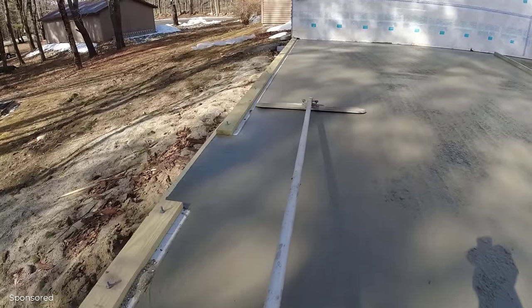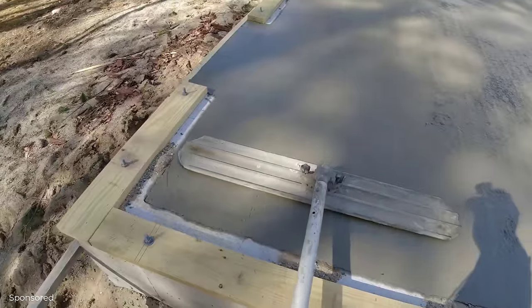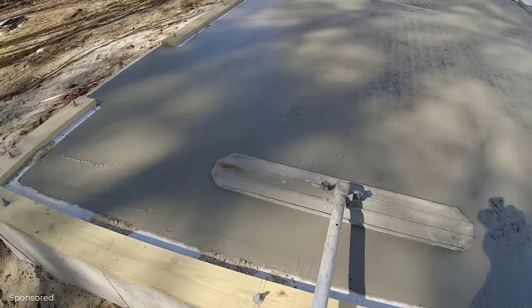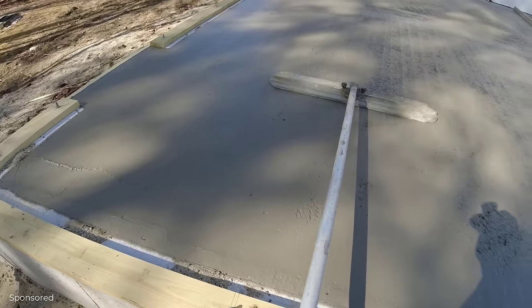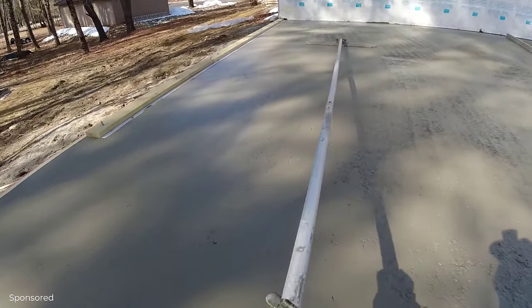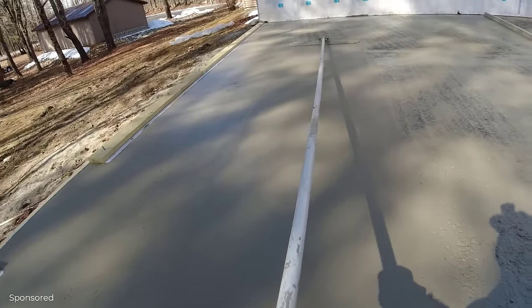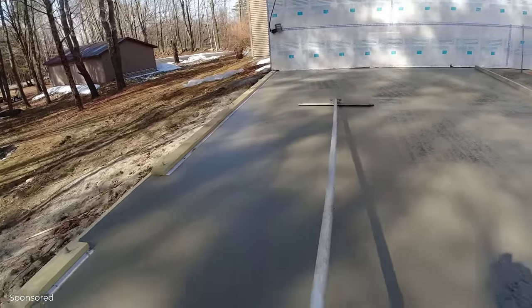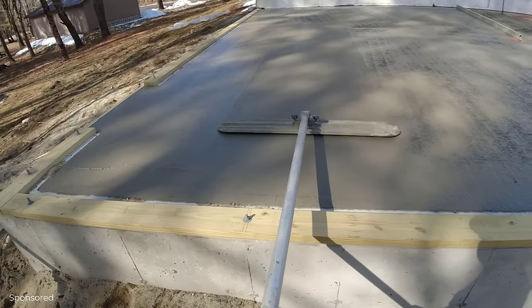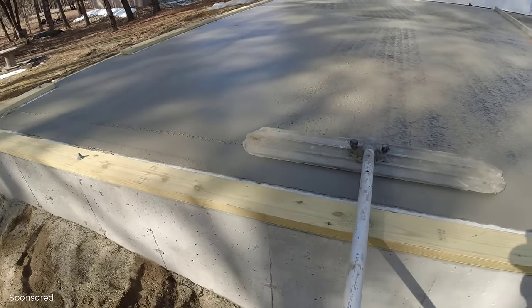Another good thing about pouring at that slump is it flows down and back with the bull float at once, and that kind of helps speed things up. That's why using a water reducer is key — it can cut your work almost in half sometimes. Remember, we've got hot water in the mud and they had to drive almost an hour to get here. We also put accelerator in to give it a kick — it's only 50 degrees today, and concrete won't set very well in cold weather.